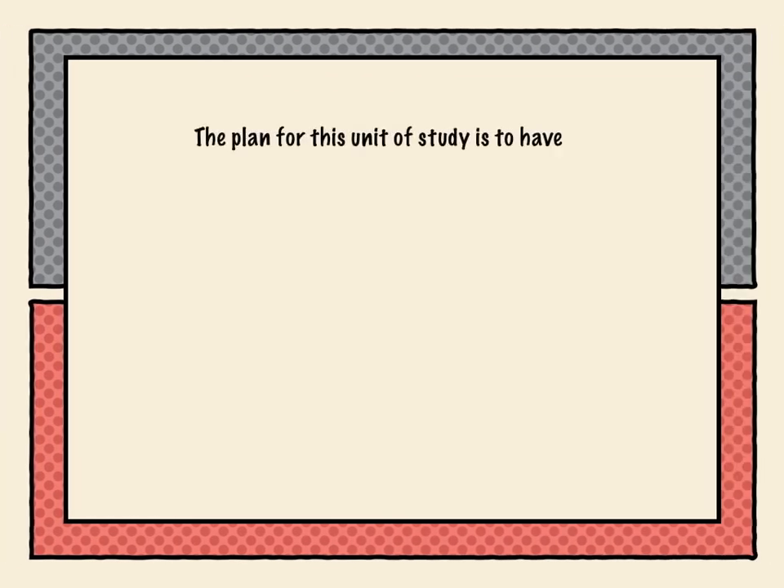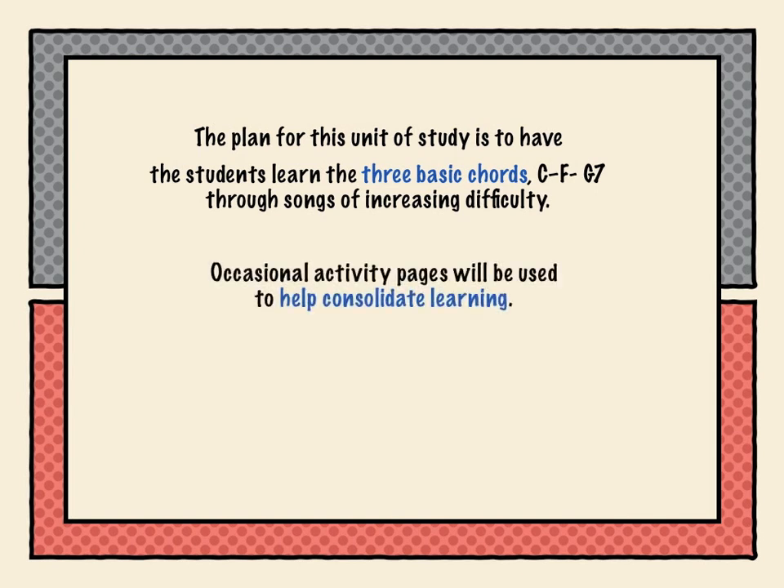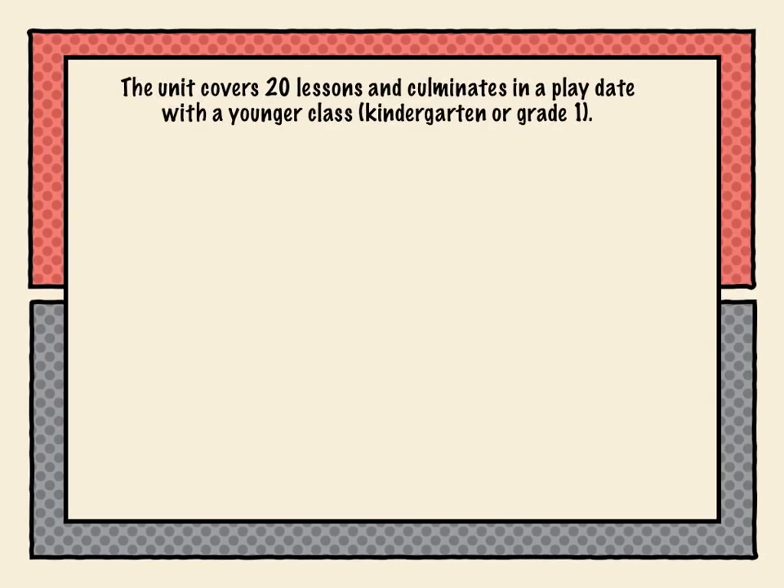The plan for this unit of study is to have the students learn the three basic chords — C, F, and G7 — through songs of increasing difficulty. Occasional activity pages will be used to help consolidate learning, and at the end of the unit a final written and playing test will be given to measure your students' musical skill. The unit covers 20 lessons and culminates in a playdate with a younger class, usually kindergarten or grade one.